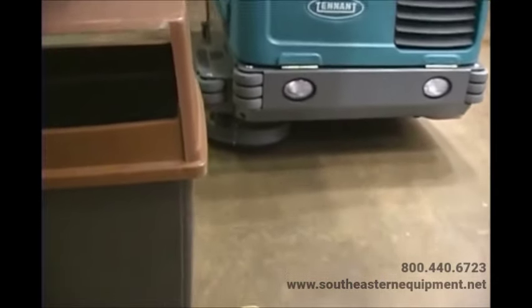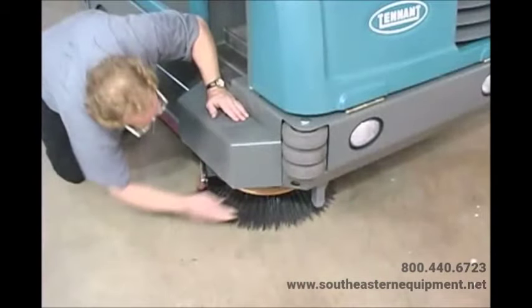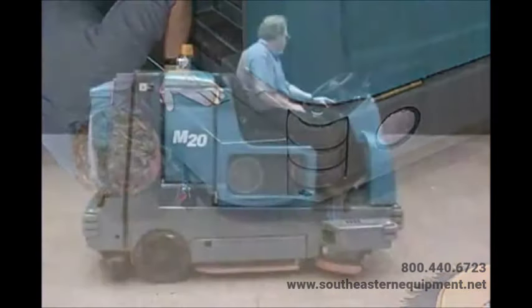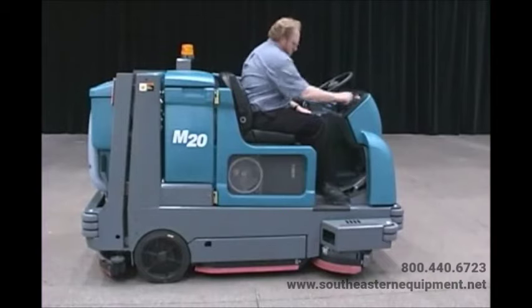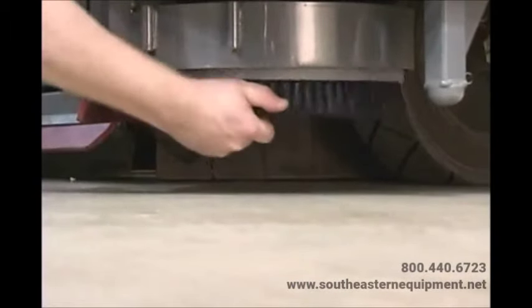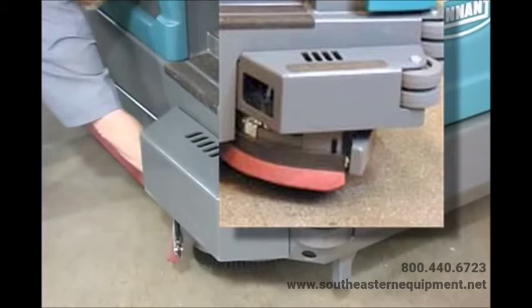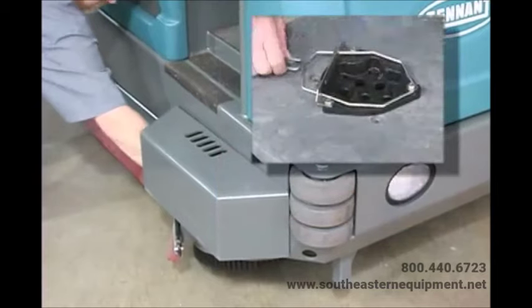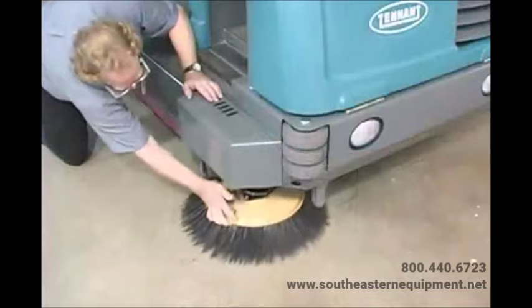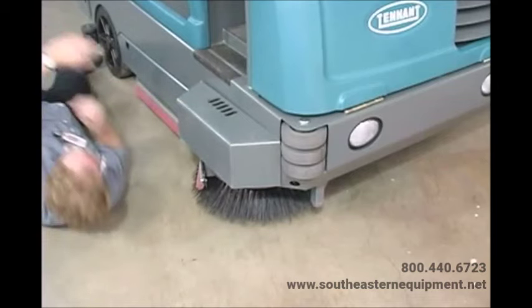The optional side brush provides a wider sweeping or scrubbing path and allows you to clean next to walls and racks. The side brush can be either a sweeping brush for dry sweeping or a scrubbing brush for wet sweeping and scrubbing. To change the side brush, first stop the machine, raise the side brush, set the parking brake, and turn off the machine. Manually spin the brush until the spring handles are visible through the opening on top of the side brush assembly, then reach through the access hole, squeeze the spring handles, and let the side brush drop to the floor. Remove the side brush from underneath the assembly, then place the new side brush underneath and lift it up onto the hub until it locks.